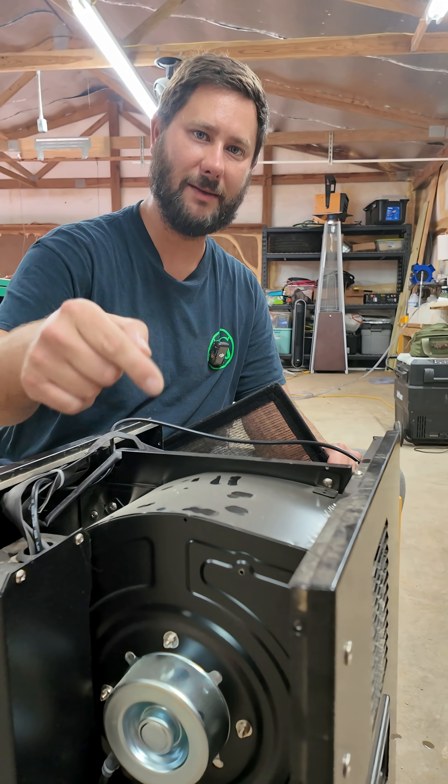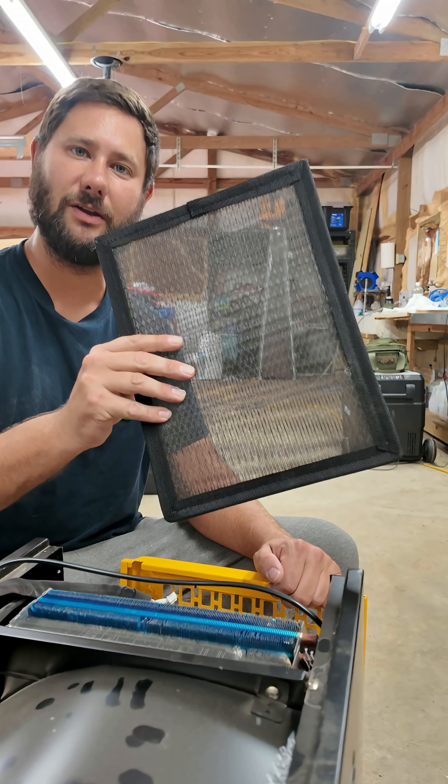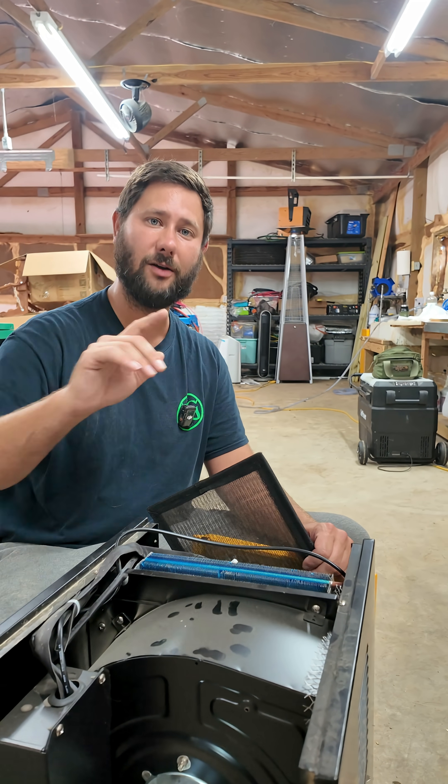Step one: the fan motor, right here, pulls the humid room air inside the dehumidifier, and it goes through a filter. The dust stays here, and that humid air moves forward.